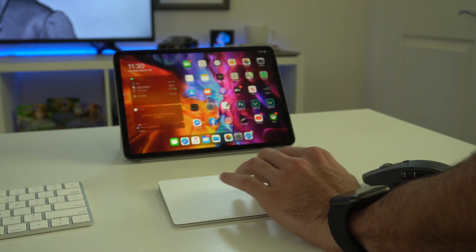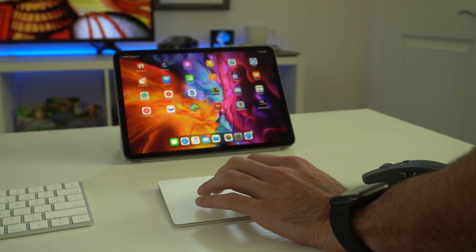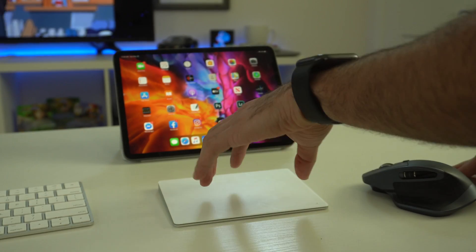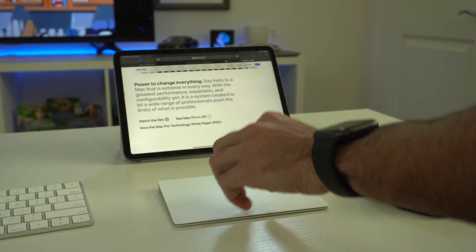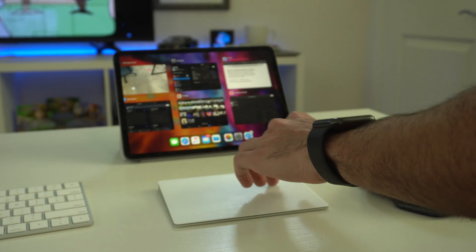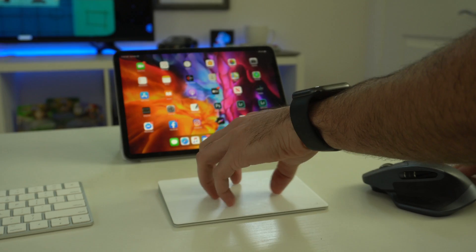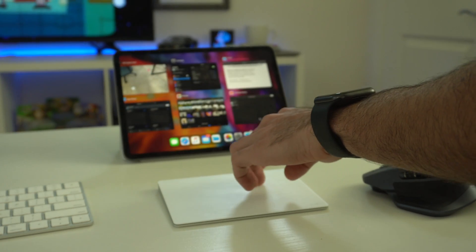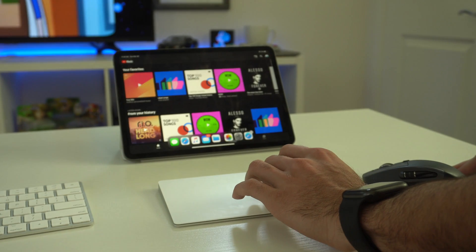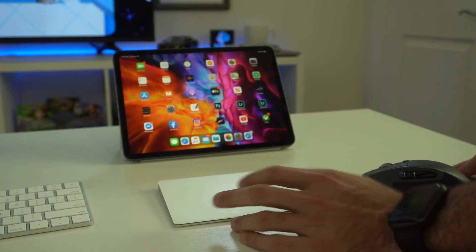If you pair the official Apple trackpad with your iPad, all the same on-screen gestures work on the trackpad too — close apps, navigate between pages — just by swiping your fingers as you would on the screen. There's much more to cover on mouse and keyboard support, so if you want a separate video on everything you can do, comment below and let me know.